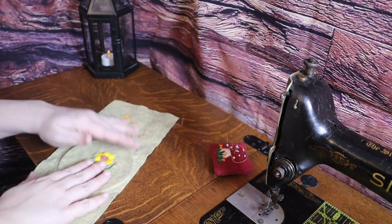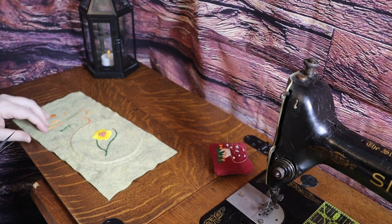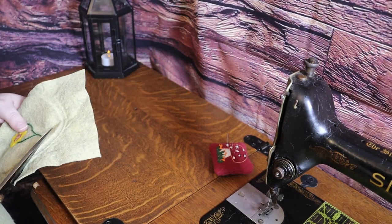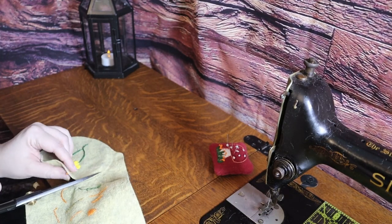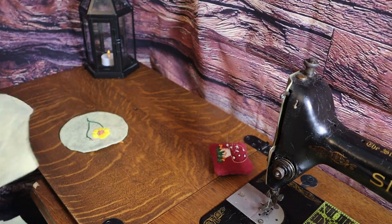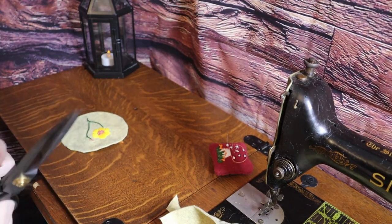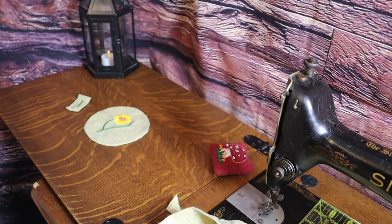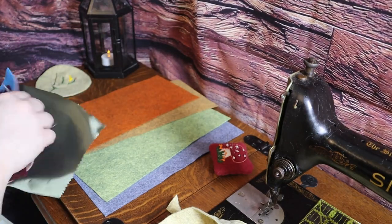I had been doing practice embroidery on some wool felt pieces, so I cut a couple out to begin my patchwork pieces selection. I also chose to use that same wool felt as the main body of the pocket.